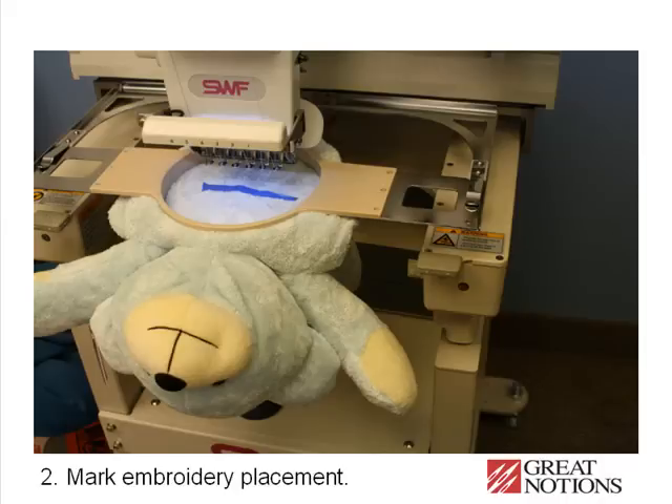Mark your bear for the position of the embroidery to assure an accurate result. Here we have used a piece of blue painter's tape. This has a very low tack because it's made to apply to delicate surfaces that have been varnished and so forth. So it does not pull up the varnish or the fur on your bear.